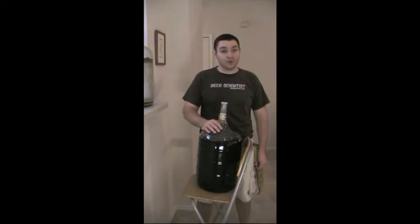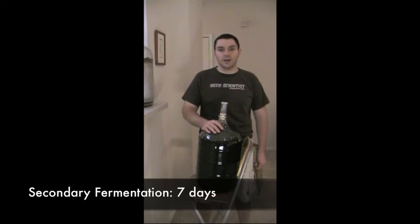We've gone ahead and siphoned our coffee malt stout into this secondary fermenter — a clean glass carboy. You can see it's a rich, dark brown coffee color. It actually smelled like coffee as we transferred it over, so I'm pretty excited about how this beer is going to turn out. We're going to let it ferment for another seven days in the pantry, then see how it turns out and get ready for bottling.